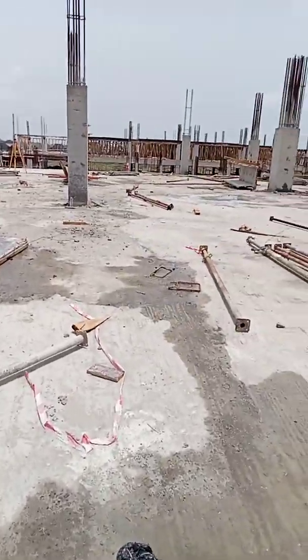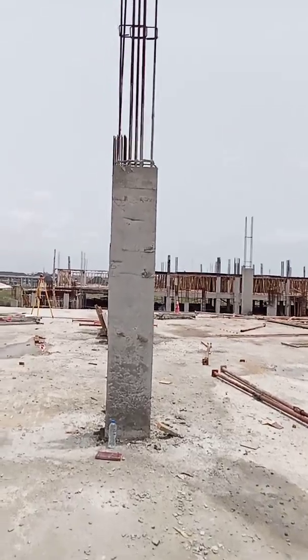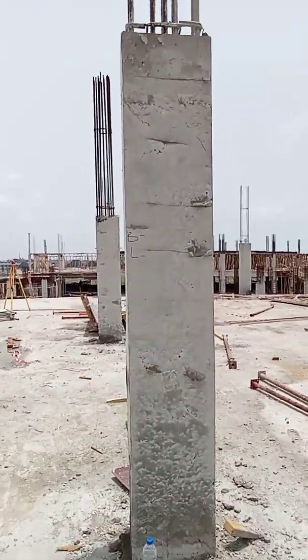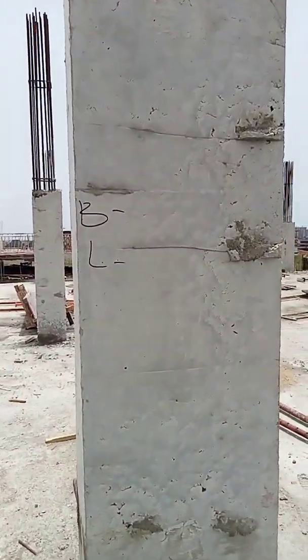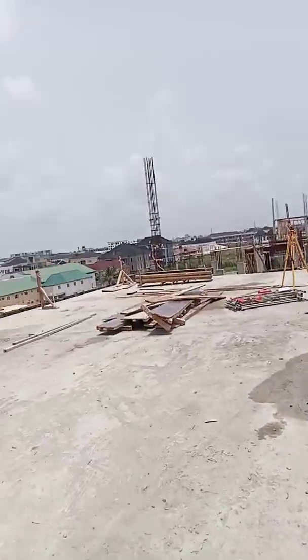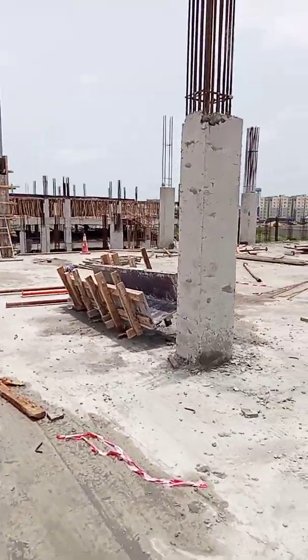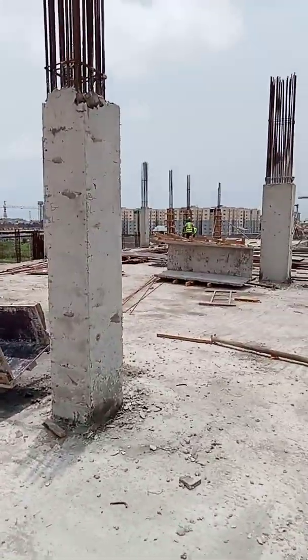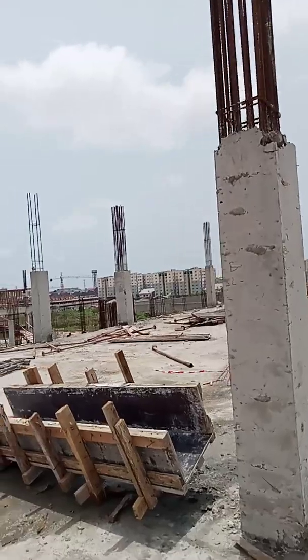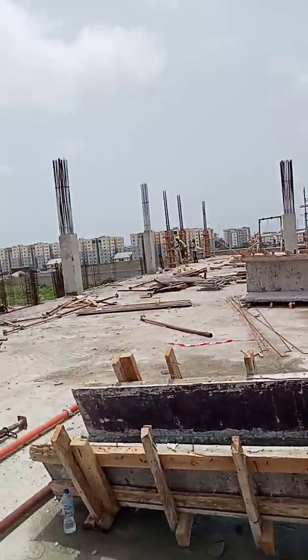You can see this sign here — that's where I used to write the levels that the carpenters will take to the bottom of their formwork, the bottom of the beam. They will do their calculation and I will give them the height to the bottom of their beam, which makes it easier for them.